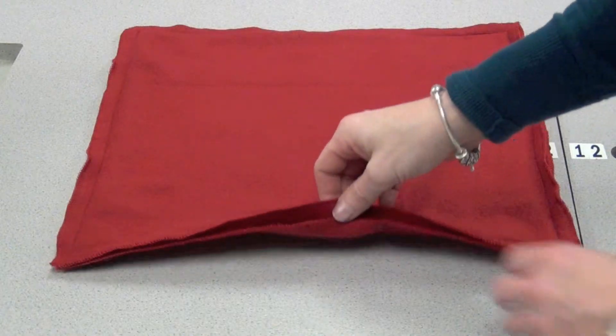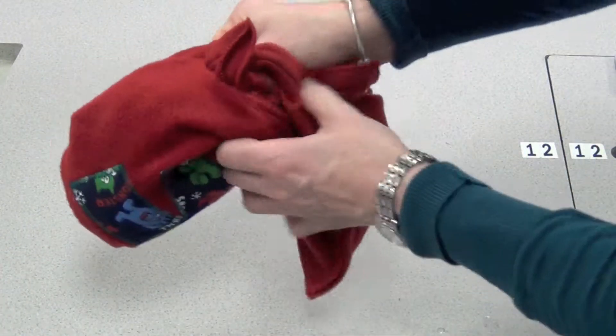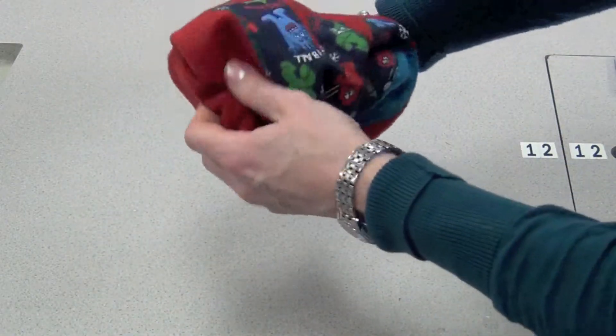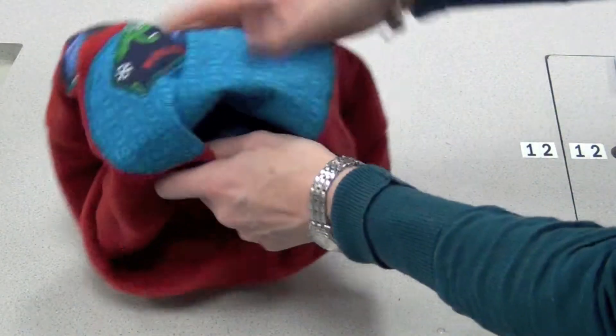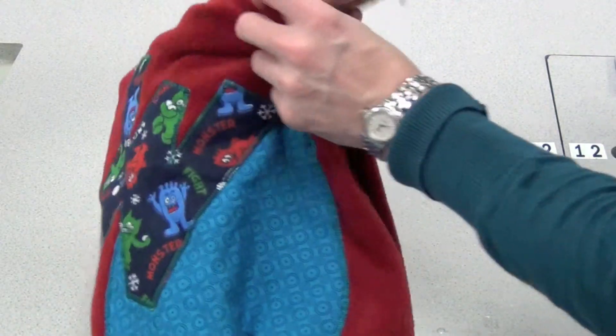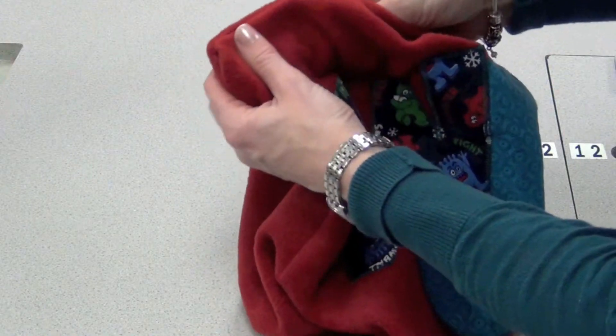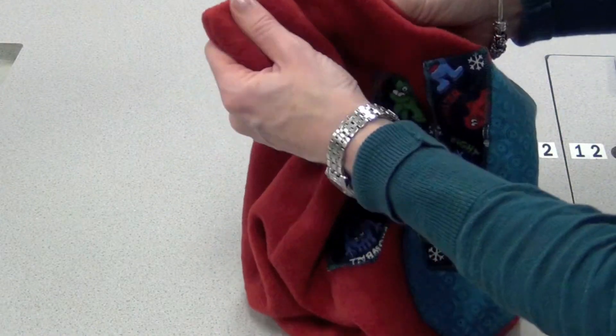For your last step, you're going to flip the cushion right side out. So using your fingers and that opening, turn it and then using a pointer, put it through the opening and poke out those four corners so that they look like a 90 degree angle.